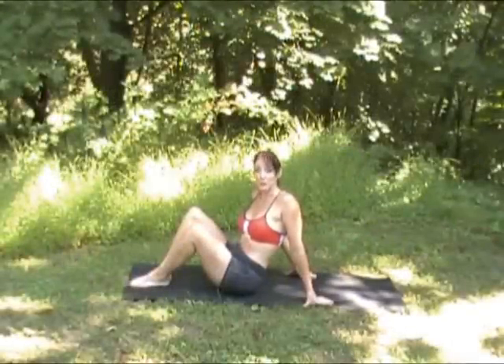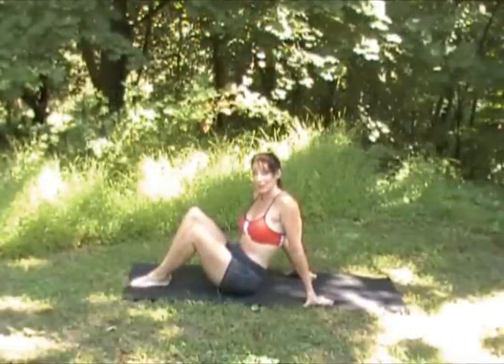Hi, I'm Joan Miller. This is Bootleg Yoga. Today's exercise is plow pose.